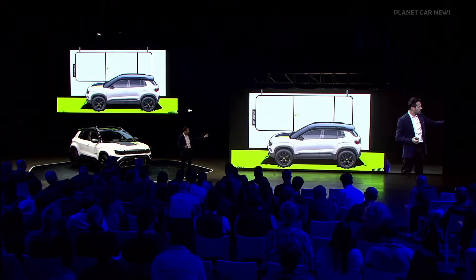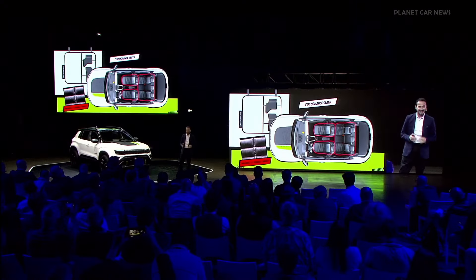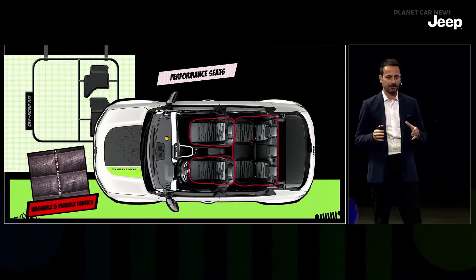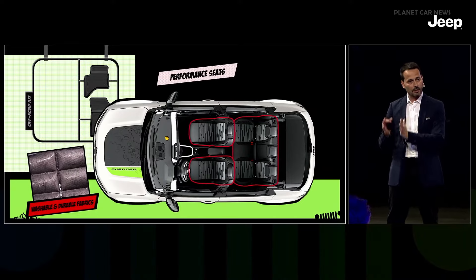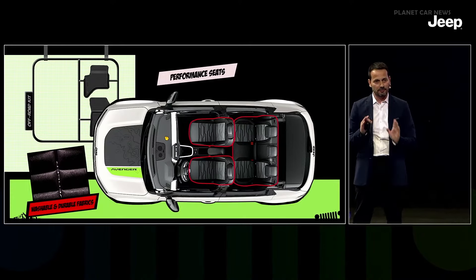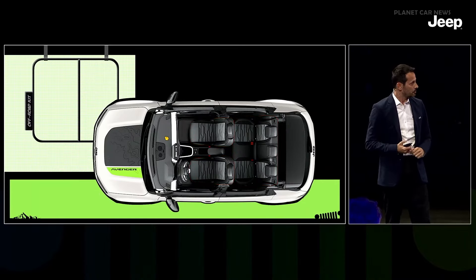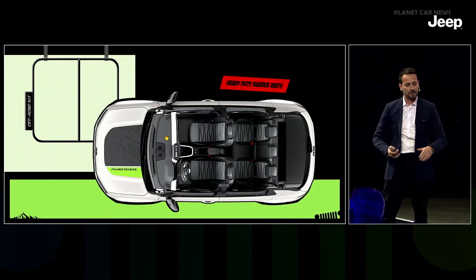On the interior, with functionality in mind, we worked to upgrade its functionality. This is the first time we introduce this extra durable material — a fabric with a polyurethane injection inside that gives extra strength. It will be twice as durable as normal fabric and completely washable, so no fear of mud and dust in the future. We also have heavy-duty rubber mats to protect the lower part of the vehicle.